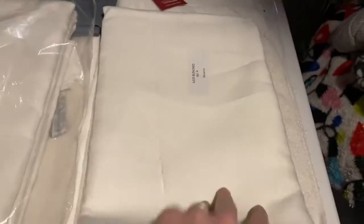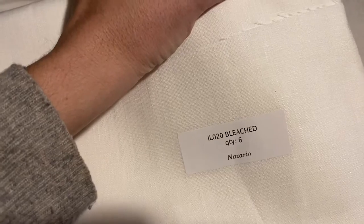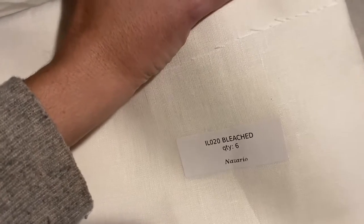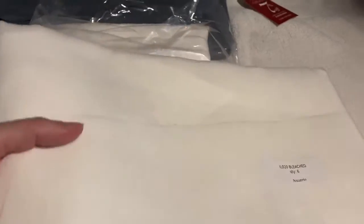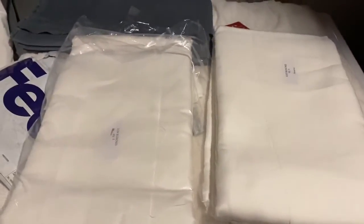And then I got this linen, the IL020 bleached linen, and this was $6 and something a yard — it was a really good sale. Now you do have to pay shipping on top of that, so just be aware that shipping is not free. It wasn't that bad though.